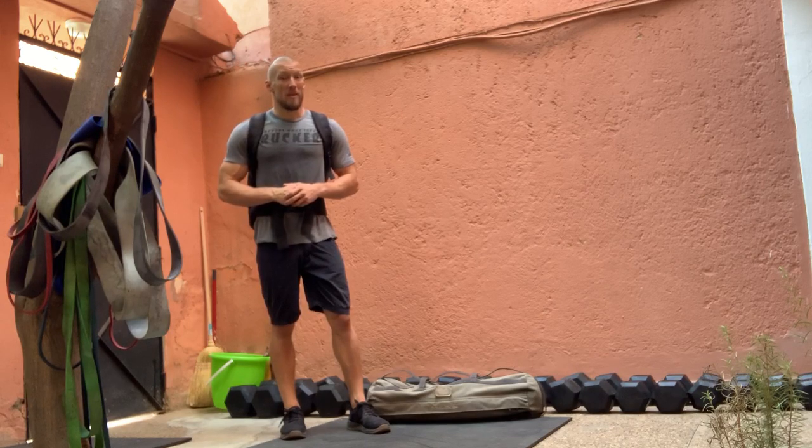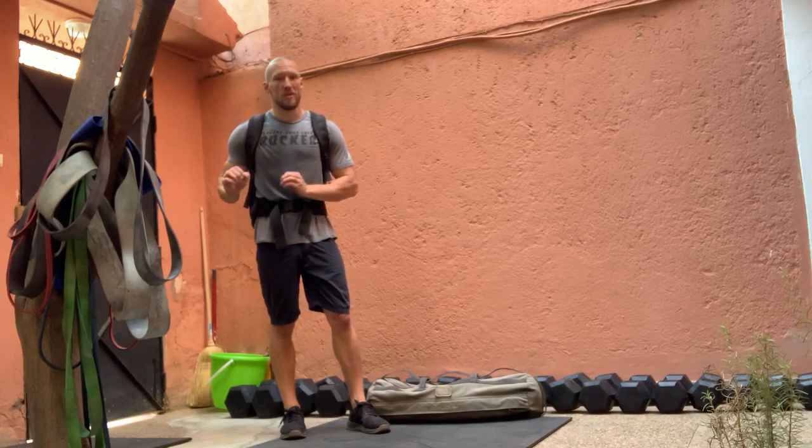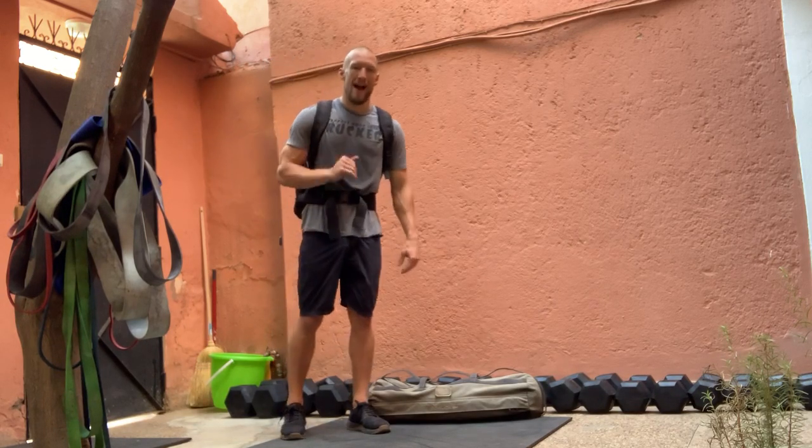My recommendation on this: pace yourself from the beginning, break before you have to.